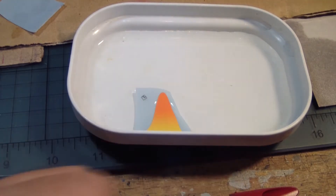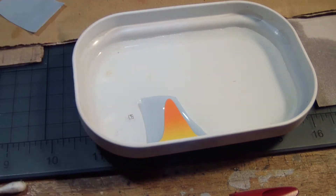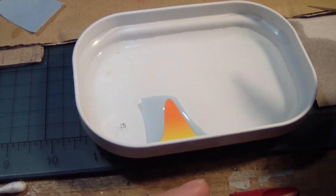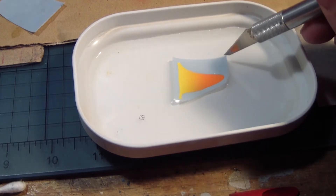Right now, as you can see, I have a little dish here full of water and a decal of one of the weird effects — some of the decals that's on this kit, specifically that weird orange and yellow trim.